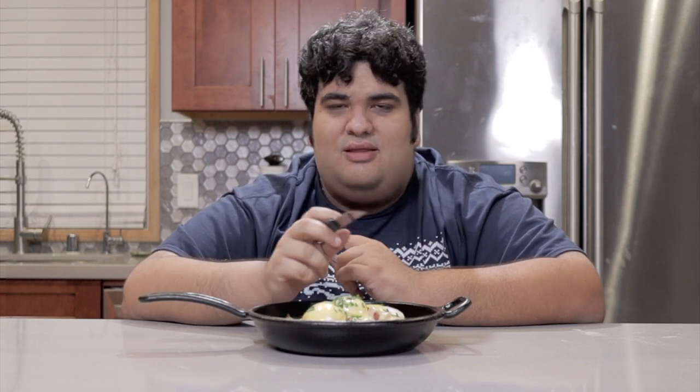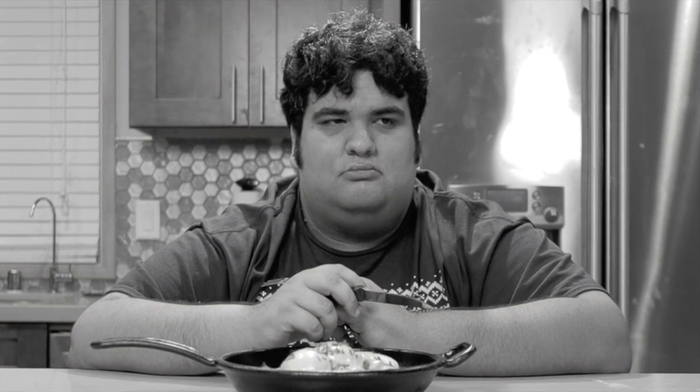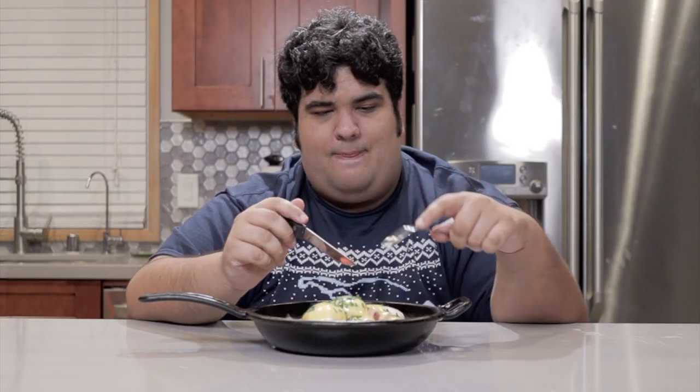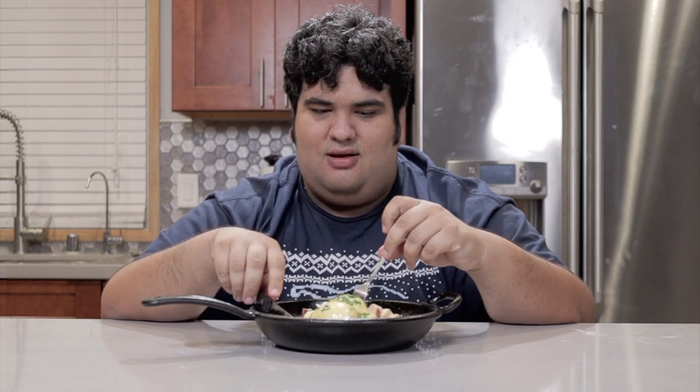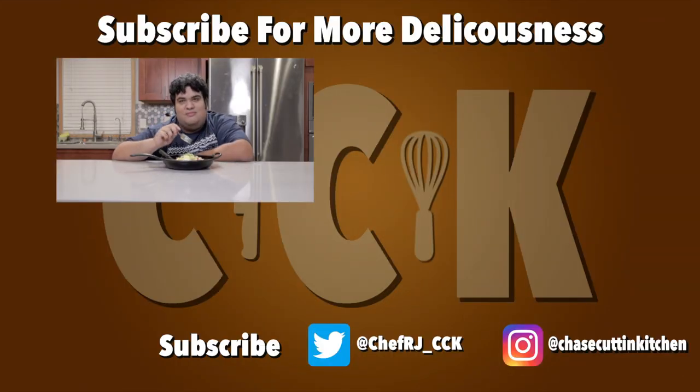Whether you drank the night before due to a wicked awesome party, or spent the night drinking alone because over the years your circle of friends slowly dissolved into nothing — this will cure you. This has been Chase Cutting Kitchen. I'm CRJ, making cooking fun and meaning it this time. Thanks for watching. If you liked the video, smash the like button. If you really liked the video, become a subscriber and hit the bell notification. I upload every Thursday. My chipped tooth repair was not covered by my insurance and I had to pay $1,000 out of pocket — that's the only Christmas gift I ask from you.